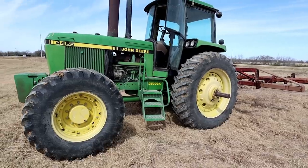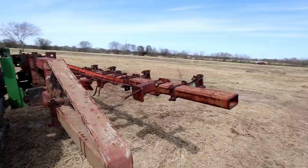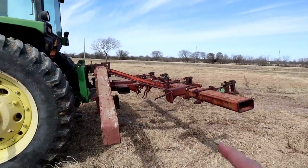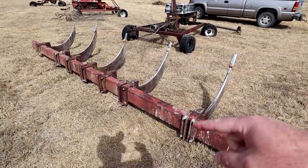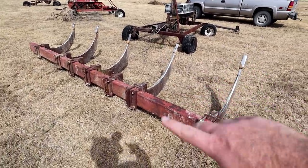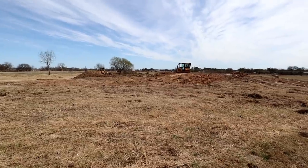I'm ready to get to work on some dozer action, so let's go check it out. Before we get going out here, you might wonder what's on the back of our John Deere 4455 - it's not supposed to look like that. We ended up rolling the ripper off the back of the tractor. It broke it off, so we'll have to get that repaired, but we're pretty much done with it.